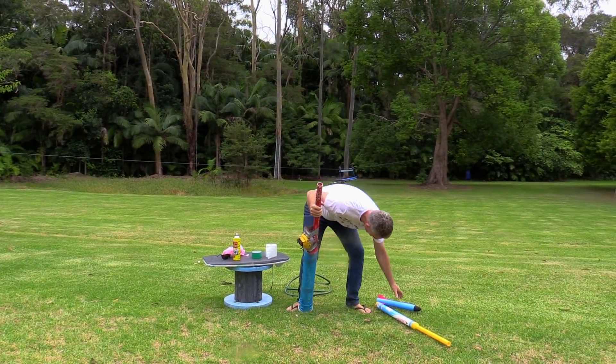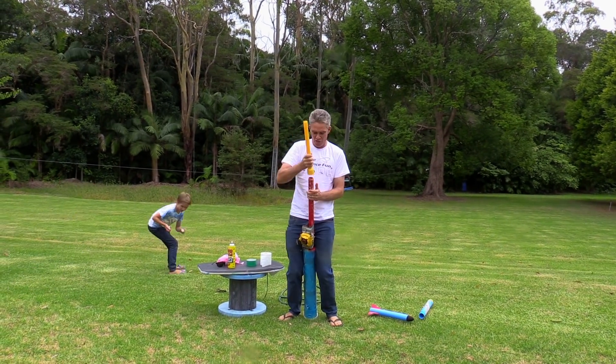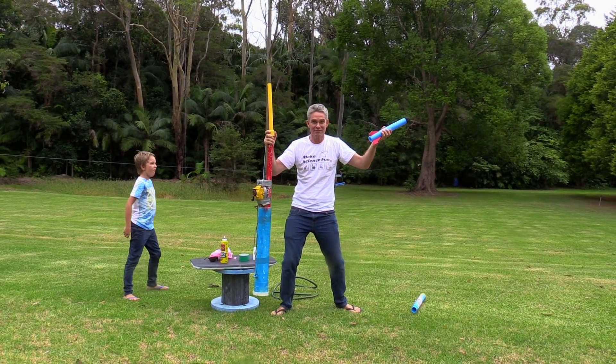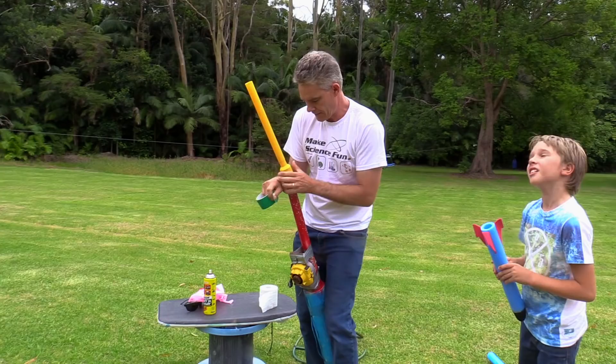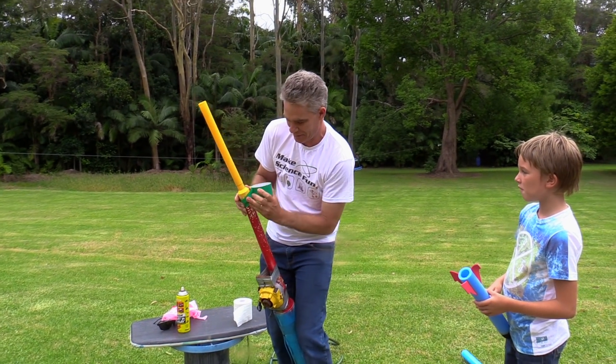Now the question is, what will happen if we put this and the rocket onto the cannon? Let's find out shall we? Tape this baby on. Make sure it's duct tape — yes.